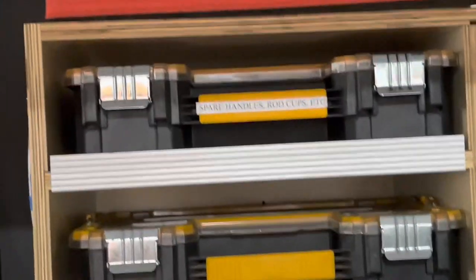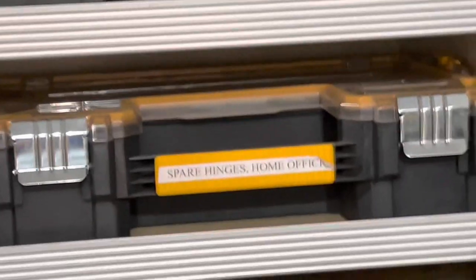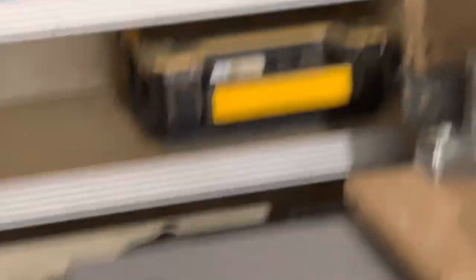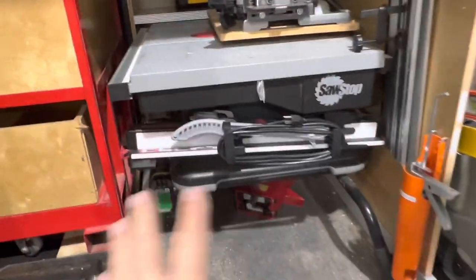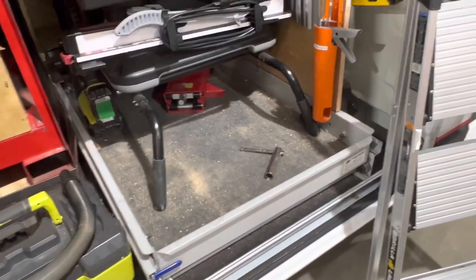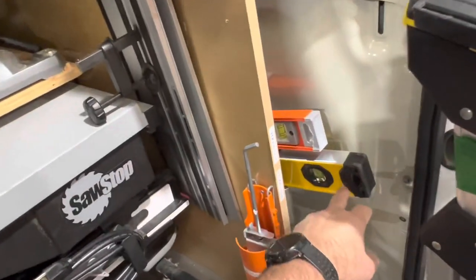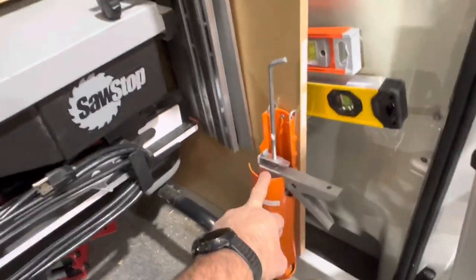On the back of the van, you can see we've got spare handles — kind of our emergency box. We've got a wall bed box in there, a blower up on top, and a couple of other boxes with emergency stuff. Our goal with the van is to never have to stand inside to get anything, so everything is reachable. This is an RV slide-out — a two-foot and four-foot level. My guy just put this in today. And there's also a caulk gun back there.